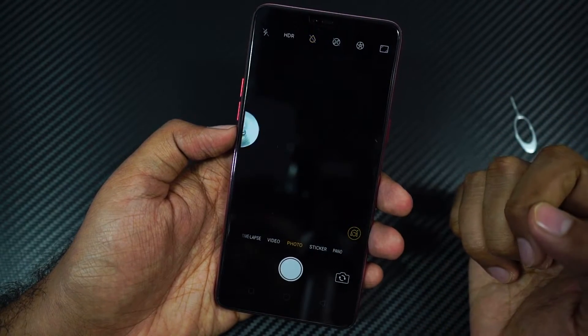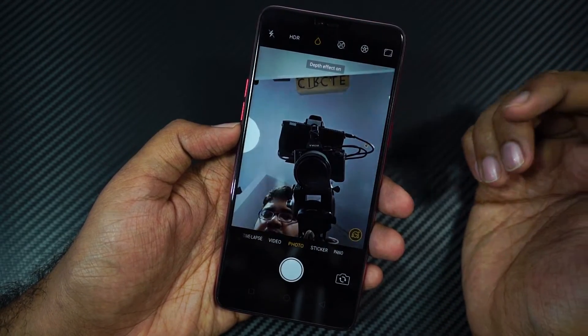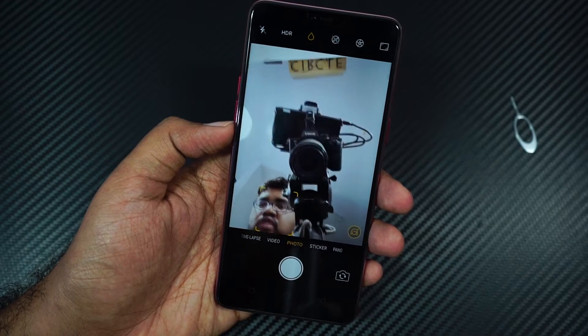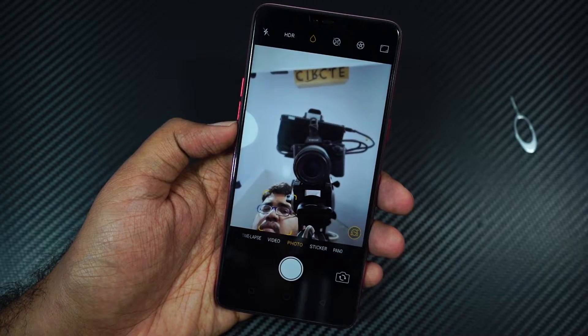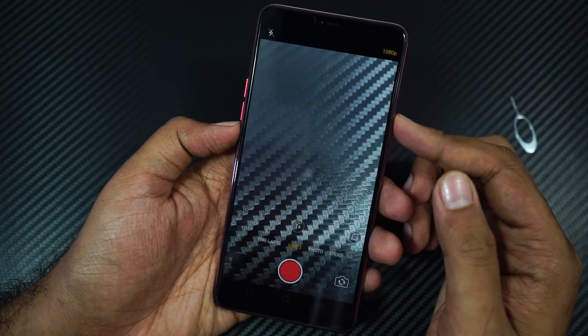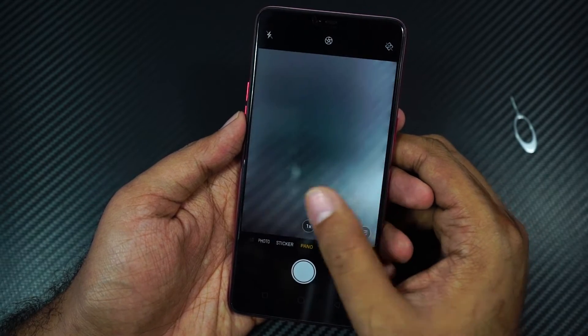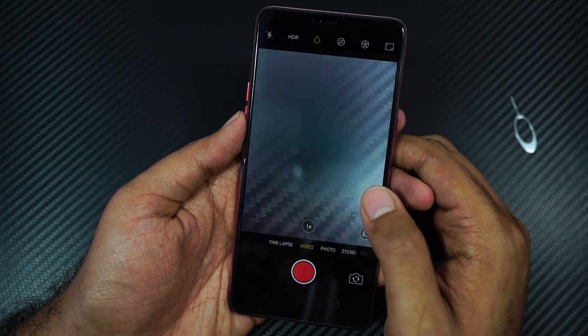This is the front facing camera and we even have depth enabled mode or portrait selfie mode here — even this is completely software based, but it should work much better than the rear camera. Unlike the Vivo V9, we can only record video at a maximum of 1080p using the front and rear cameras. It also comes with manual mode, panorama, stickers, and timelapse.